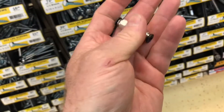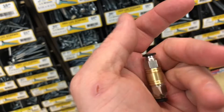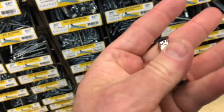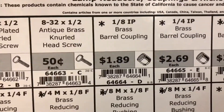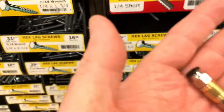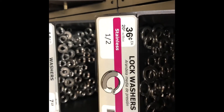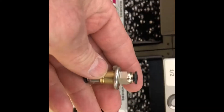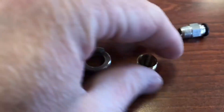I found an adapter that will work. These are basically one-eighth international pipe thread, and what I used was a lamp reducing coupler right there — that's gonna replace that $27 part with a better fitting that doesn't slip off. I also found that a half-inch lock washer fits perfectly around this and is held in place, so that'll let my zip tie actually hang on to it.